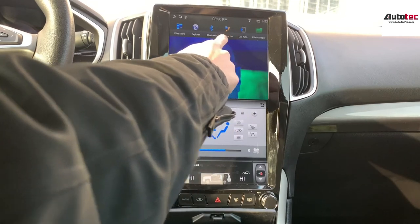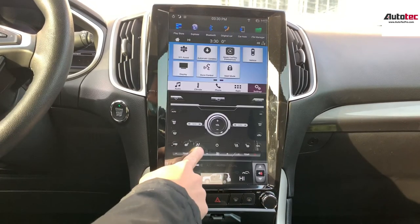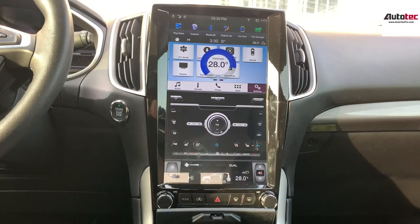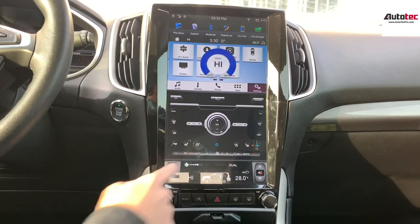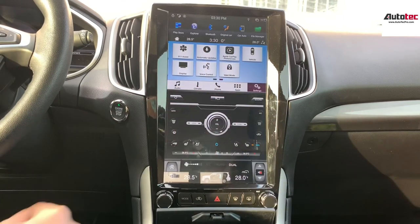You can also go back to the original car menu at the top. On the original car interface, you can also control the temperature right here. It's fully compatible with everything in the original car, including dual-zone climate control for the driver side and the passenger side.